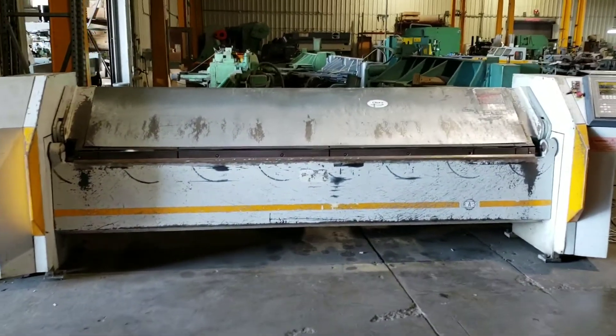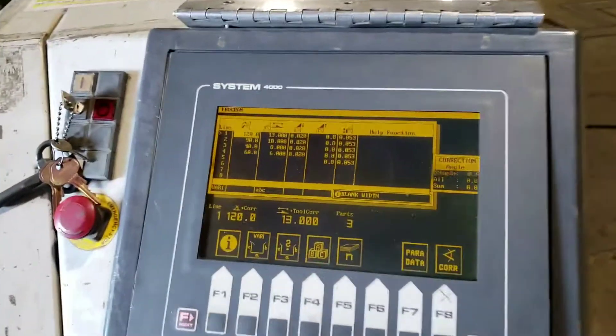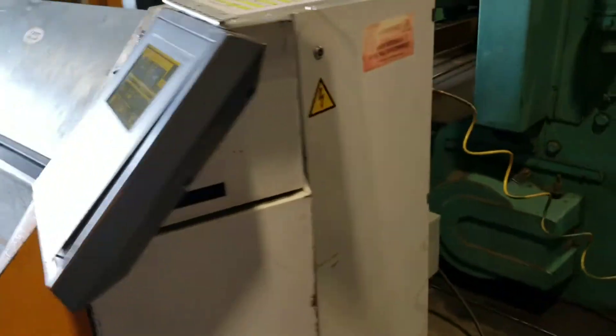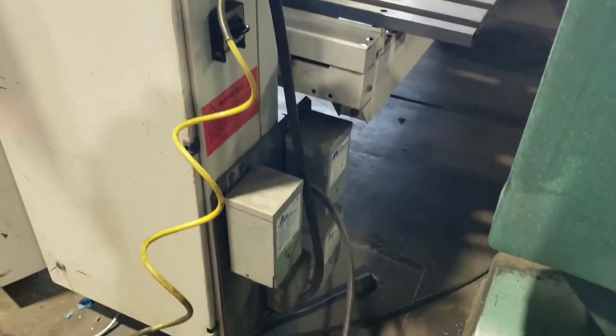This is our RAS folding machine. It's wired 230 3-phase. It's got the System 4000 controls. Air powered back gauge. It does have boosters for a 208.